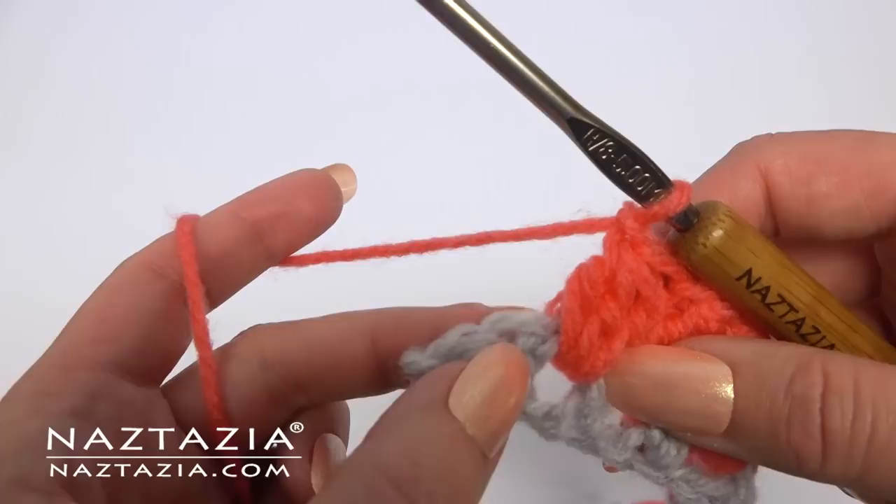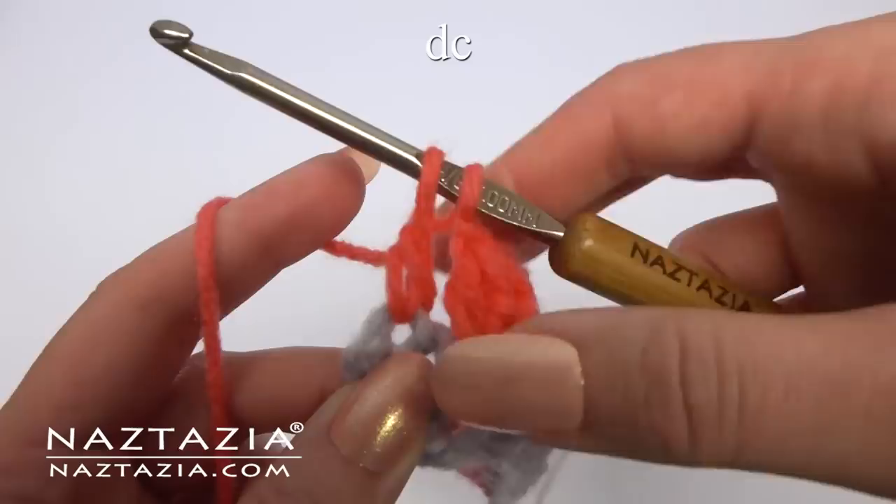Continue with this pattern across the row. At the end, just make a double crochet in the last stitch. You can change colors again if you wish at this time.